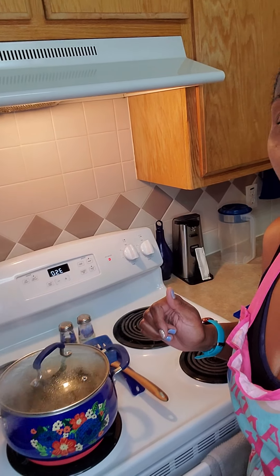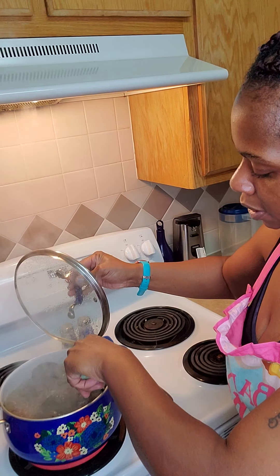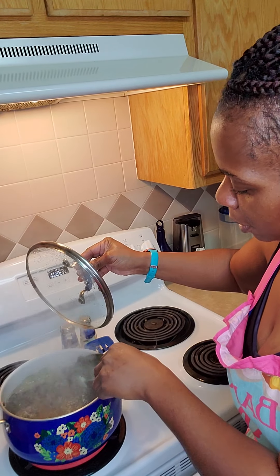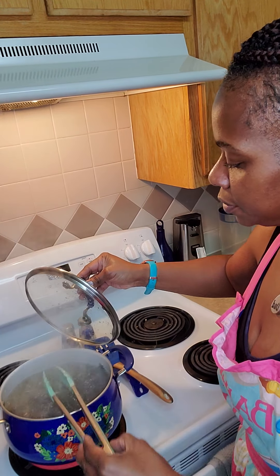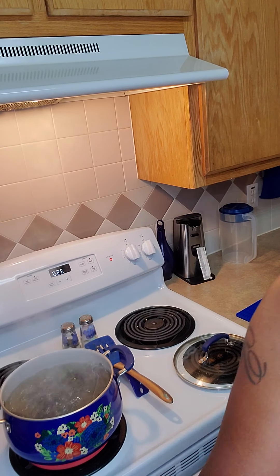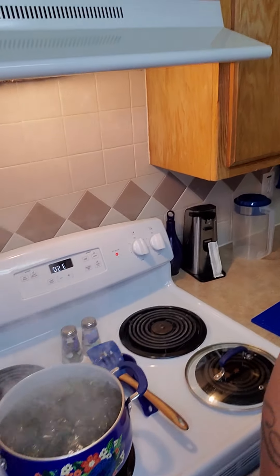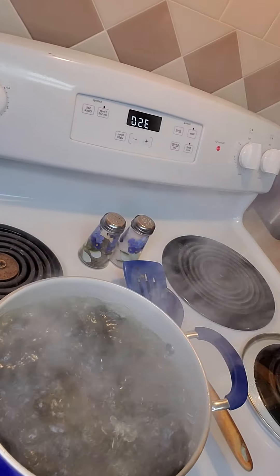I'm going to show you what the soursap looks like — it's just boiling with leaves but the water is turning brown. Let me take this off for a minute. Lean it forward, y'all see that — the water, how the water is turning brown.